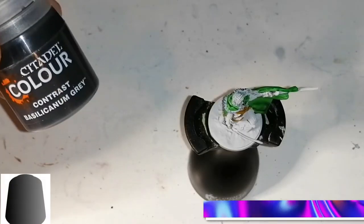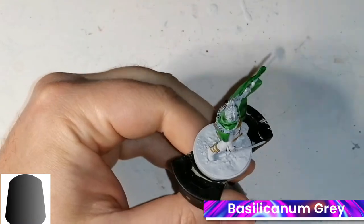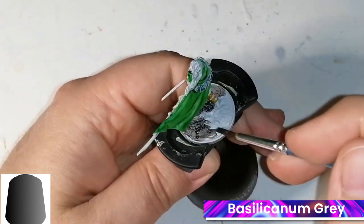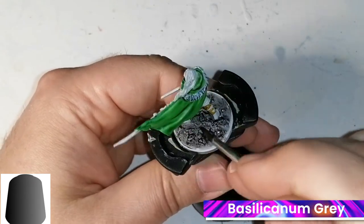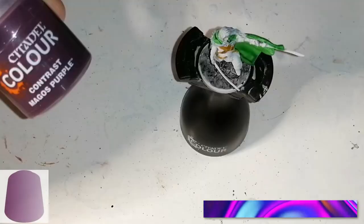Next we're going on to some Basilicanum Grey — I hope I'm saying that right, because these names are weird. This is for all the stones. This guy already had a base created, which is kind of cool, so I just put this on the bottom to give it a dark grey stone look. I pull it a little more in certain areas to give it a dark feeling, and later I'll put some tufts on the base to finish it off.